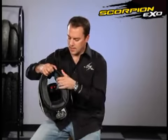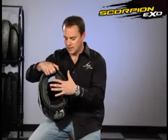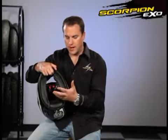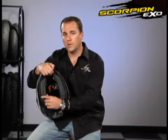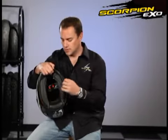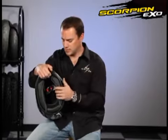Also, the liner is fully removable. You can take the whole liner out, cheek pads and all. After riding in the helmet for a while you tend to sweat and it gets a little dirty. Just take the liner out, throw it in the wash on a gentle cycle and then hang dry. This liner is also made with our quick-wick moisture wicking material, so as soon as any moisture hits it, it immediately soaks into the fabric and dissipates through the liner.